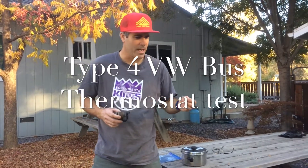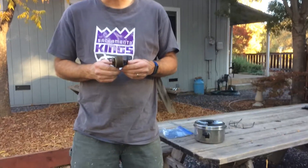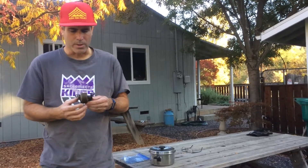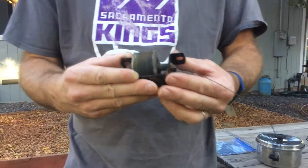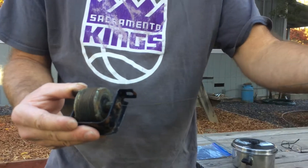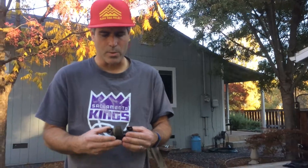Aloha everyone. Today we're going to test a thermostat off a 1974 Volkswagen Type 2 with a 1.8 dual carbureted engine. The thermostat is mounted underneath the engine close to the cylinders, and when it heats up there's liquid inside that expands. It's connected to a cable that allows the flaps to open properly in the cooling system.